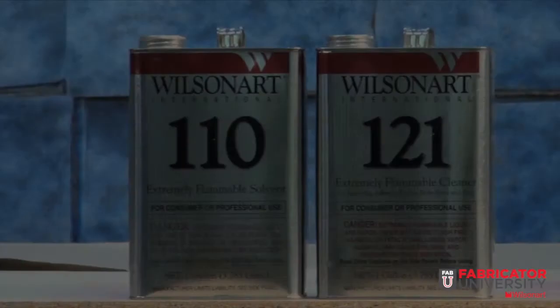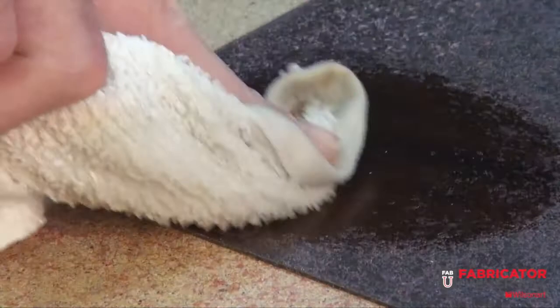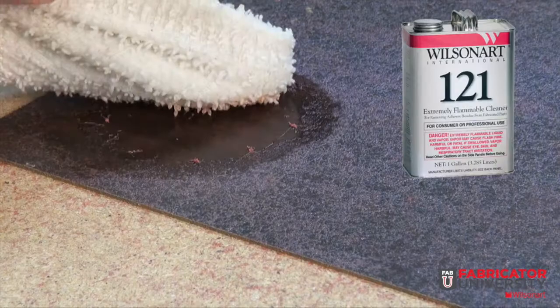For cleaning overspray, you will need a WilsonArt cleaner. For cleaning guns and hoses, you will need a WilsonArt solvent. When using a solvent to clean overspray, the solvent will melt and smear the adhesive rather than remove it. The cleaner, however, will remove or ball up the overspray and leave a clean surface.